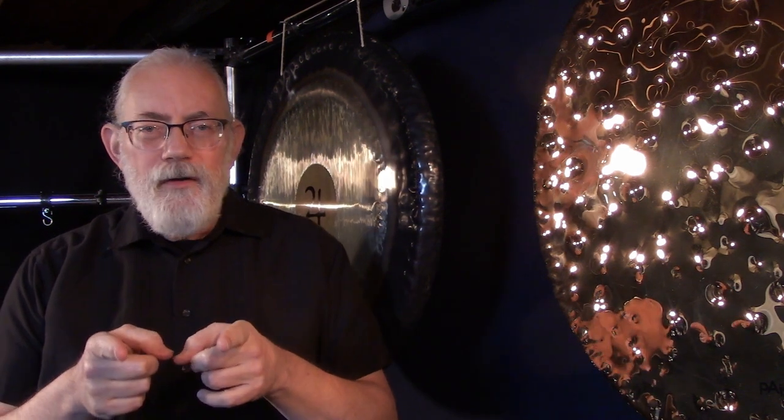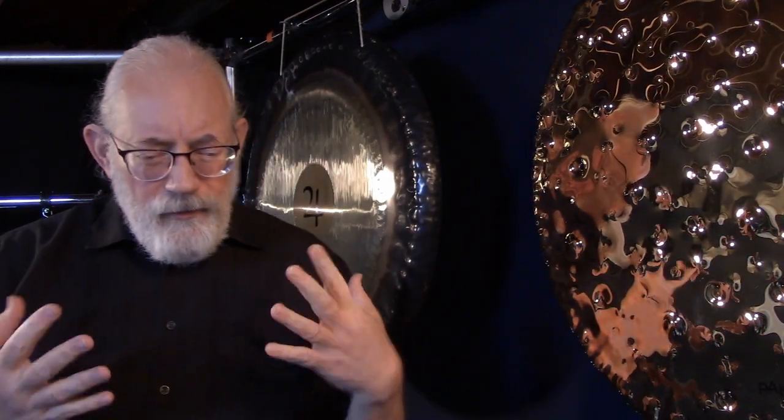Hi, Michael Pettine here for a new episode of It's Cup O' Time 2022. Today I'm going to talk about something that I get a lot of questions about, and there's a lot more to this idea than most people realize. So the question is: what about muffling your gongs?